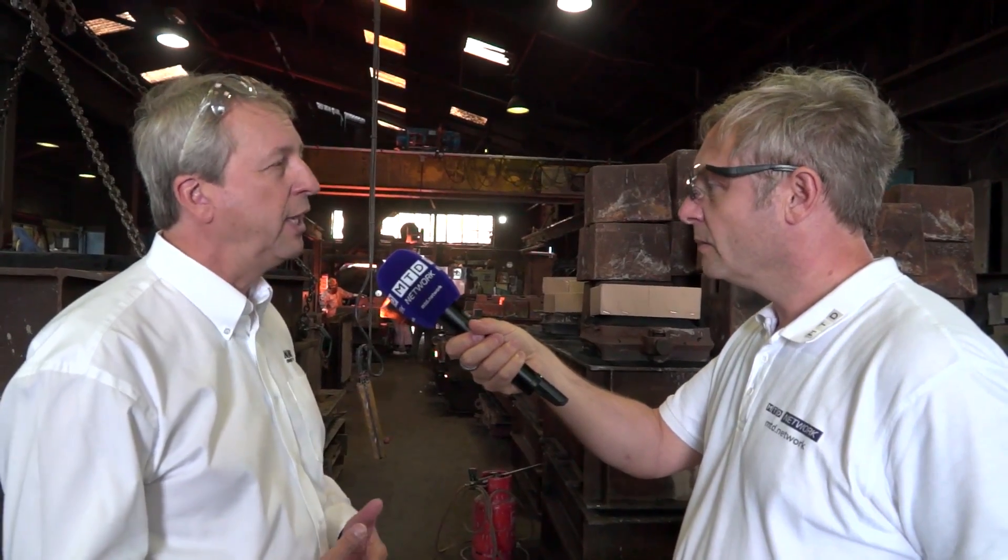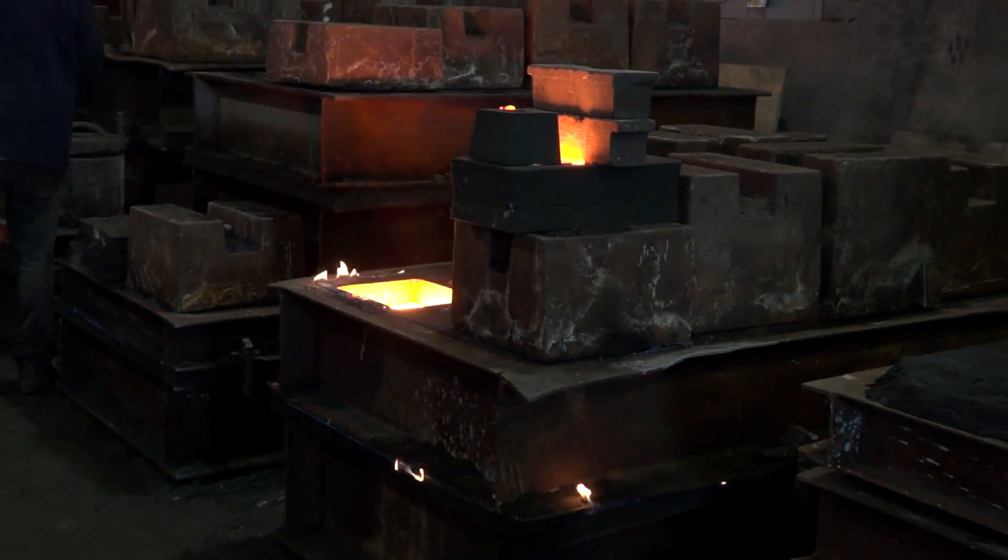How long to cool once it's in the mold? We'll leave it for about 24 hours, maybe slightly longer. It's in a sand mold so it's a great insulator — it allows the iron to cool slowly, which avoids stresses and hard spots. We'll take it out when it's below 200°C and knock it out of the sand mold.